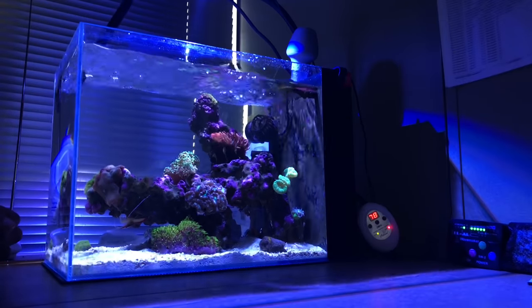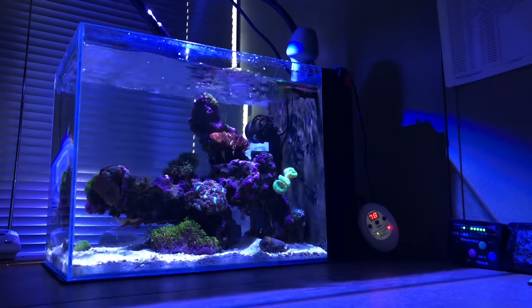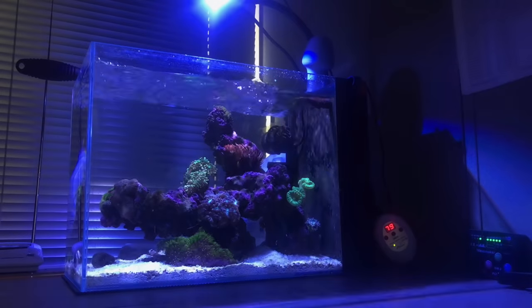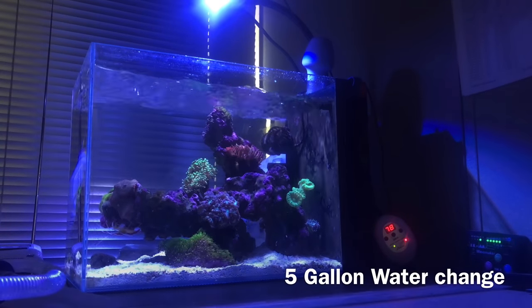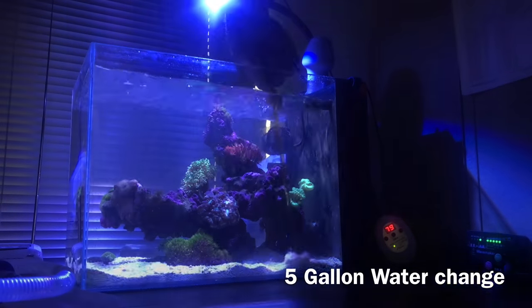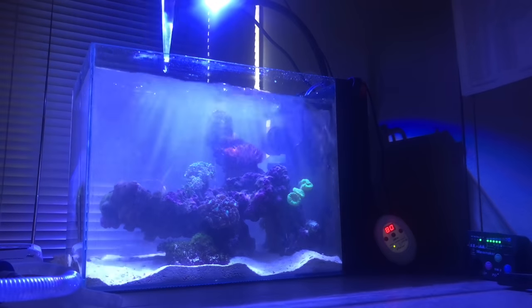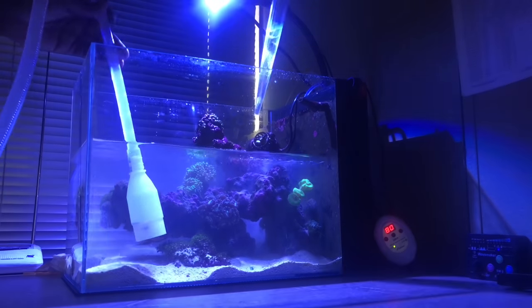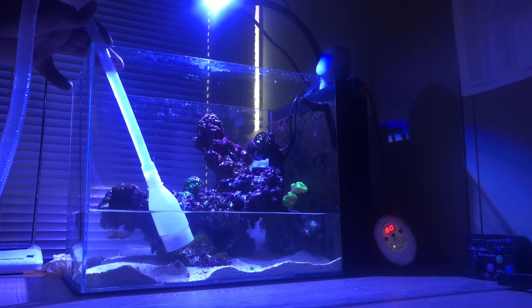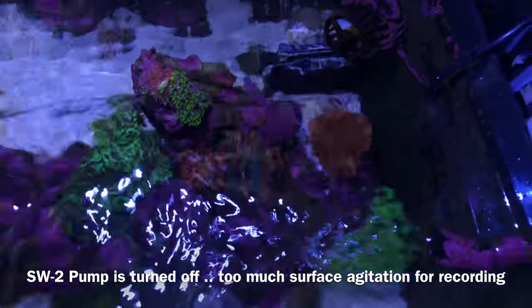When it comes to maintenance, keeping the glass clean has really been a challenge lately. I've switched back and forth between mag floats and the nano flipper, and neither one does better than just the old-fashioned scraper — getting in there and scraping the coralline hard algae or anything else that builds up on the glass. I've been trying to be more consistent with my water changes, at least getting five to ten gallons changed a month, which on this tank is a lot. By all accounts, these nano tanks can be as easy or as difficult as you want them to be.